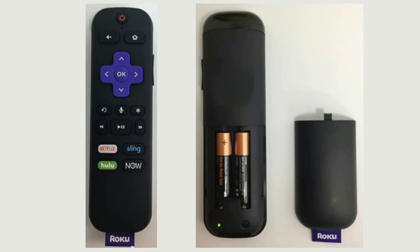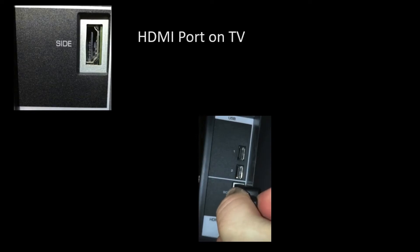First things first, go ahead and put the batteries in the remote, but leave the cover off because you will need to hit this button down at the bottom in order to sync it later. Your Roku stick will plug into the HDMI port on the side of the TV.